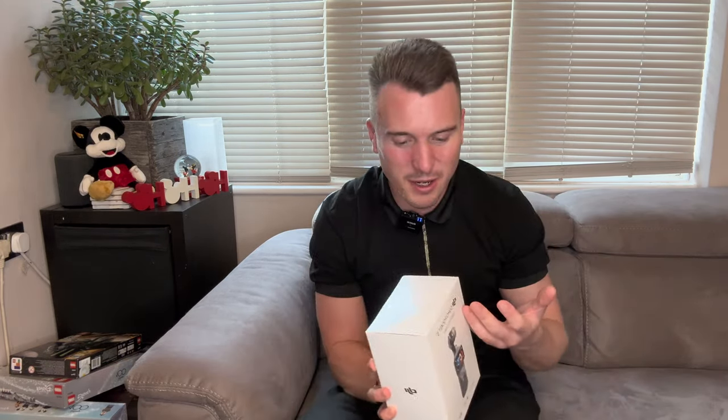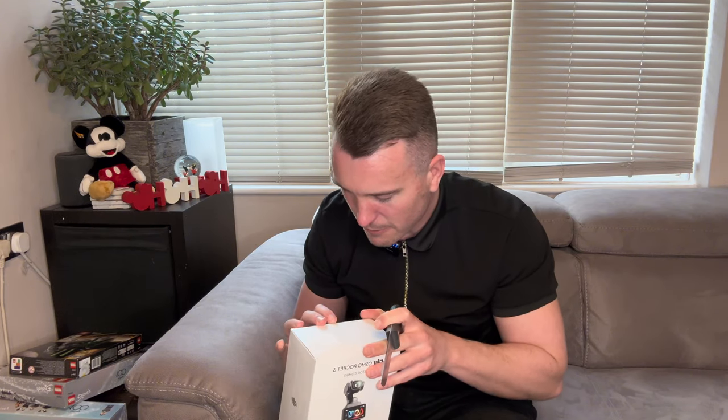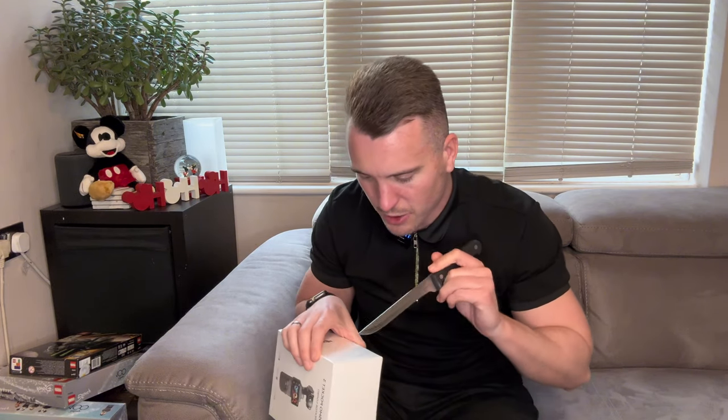Let's get this open, shall we? I'm not going to do some crazy unboxing — I've got a bloody kitchen knife. I'm not fancy. I haven't got all these fancy things that other creators have got, but I'm going to get this open now. I am so, so excited. Get rid of this bloody plastic.